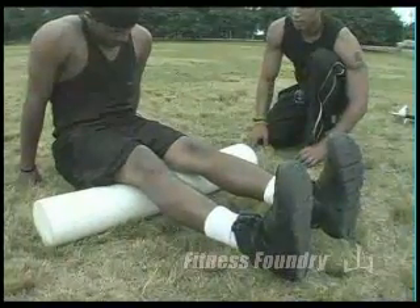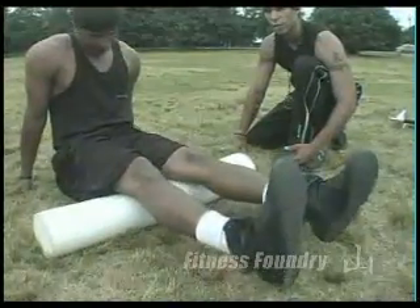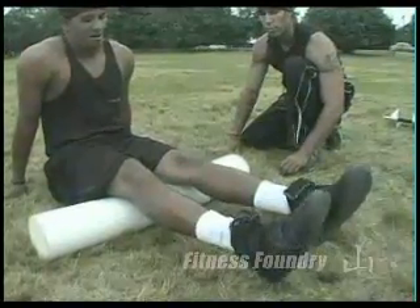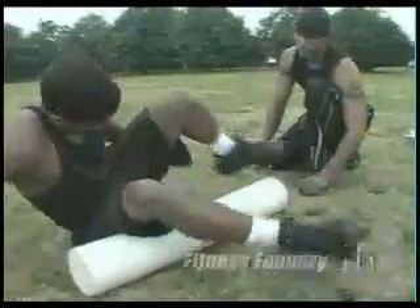As you saw, Rafael made a face — he found a knot, some tension. He was basically working out with that tension there without even knowing. Now as he is doing foam rolling, he's promoting muscle conditioning, muscle recovery, and regeneration. Let's do our quads now — meaning our thighs.